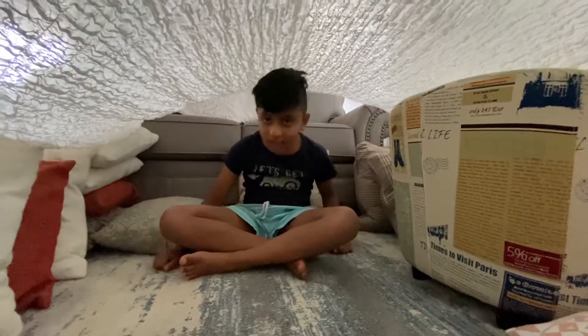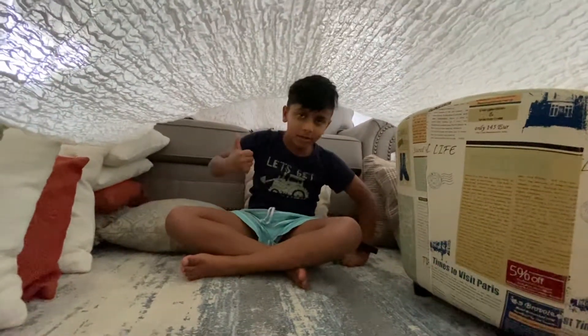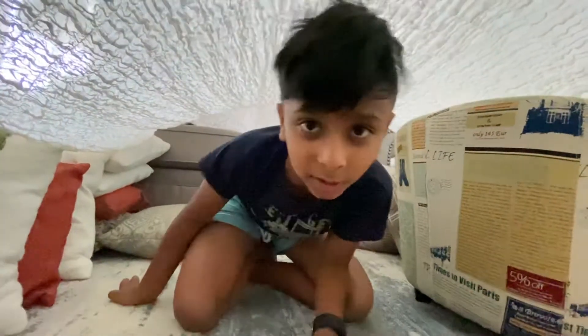Oh, hi there. I didn't see you there. Oh, you must be wondering where I'm sitting. Well, I can show you a big tour of this.